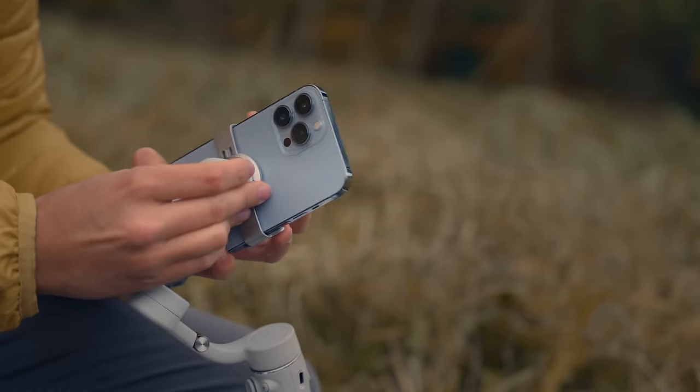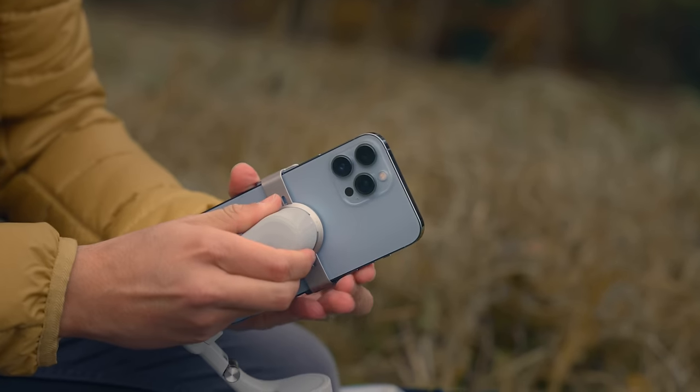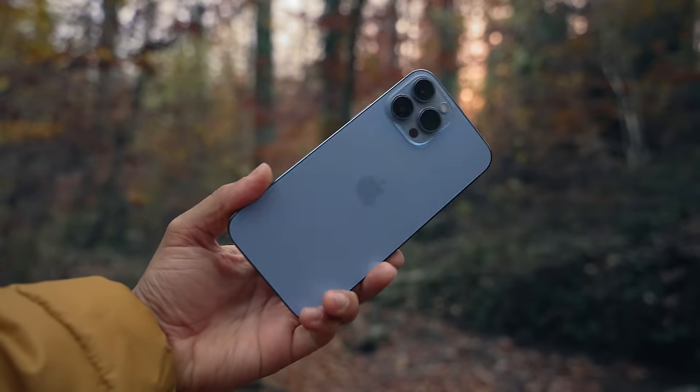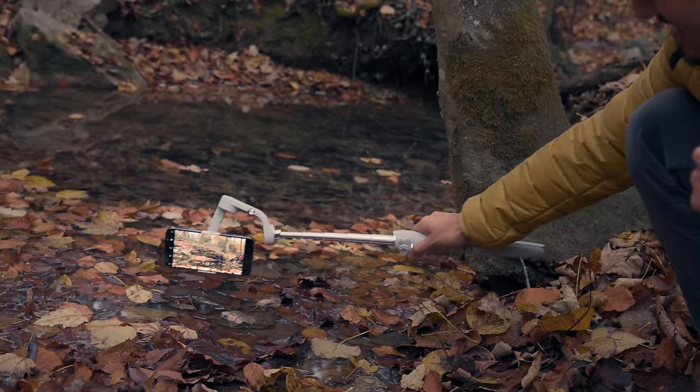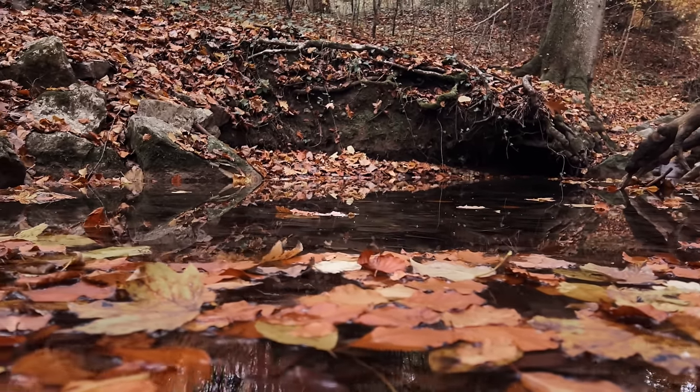Welcome back to another smartphone gimbal review. You are probably asking yourself if you even need a smartphone gimbal when using the iPhone 13 Pro Max. The iPhone 13 Pro Max has great sensor shift stabilization. You can create some smooth-looking handheld shots with it, but when it comes to longer, complex movements, nothing beats a good gimbal.